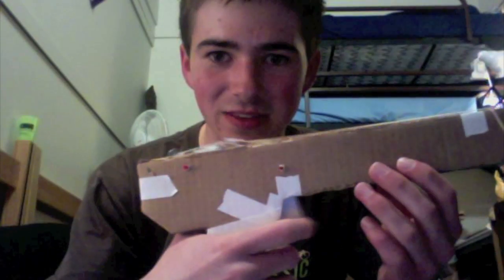It's got a lot of cool moving parts. It's got some axles here that the parts move on on the inside. The trigger goes like this.